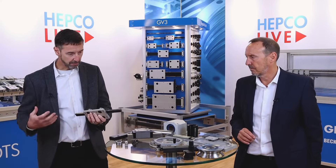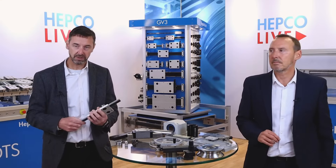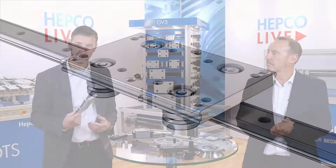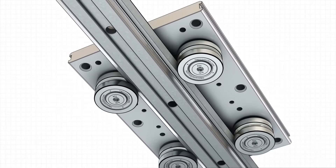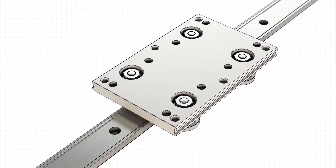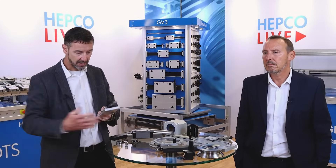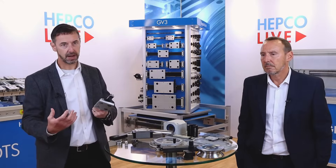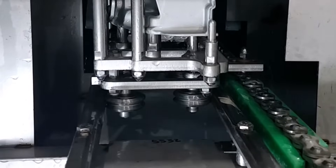Of course, HEPCO's core product — the thing we manufacture the most and the customers choose the most — is the vGuide system. vGuide technology really excels when it's high speed, long lengths, dirty conditions, and you've got wider options for higher moment loads, that sort of thing.